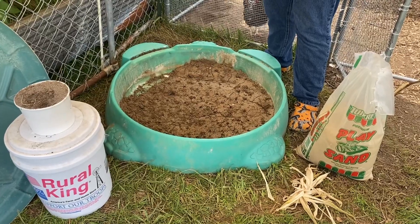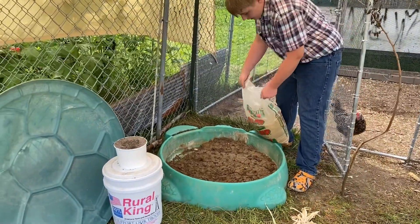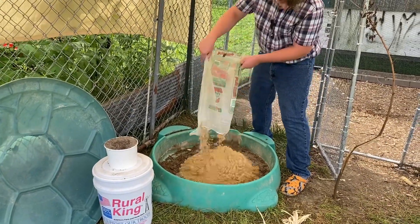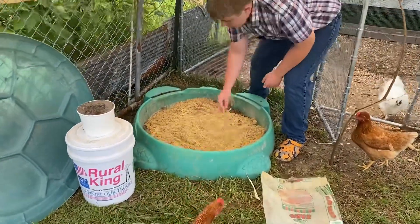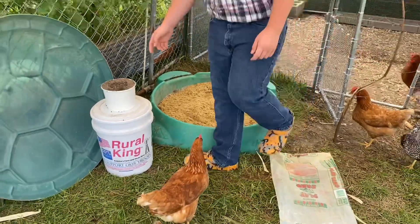We're gonna start with the sand. I'm just gonna pour this whole bag of sand in here. There we go — there's the sand. You just spread it out. It's looking good, basically just looks like a child's sandbox.